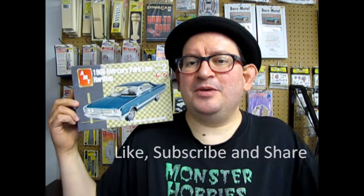So if you love these videos, don't forget to like, subscribe and share this channel with all your friends and family. Pound that notification bell so that every time we visit the showroom, you are first on our guest list. And now let's get this video up to 100 likes.